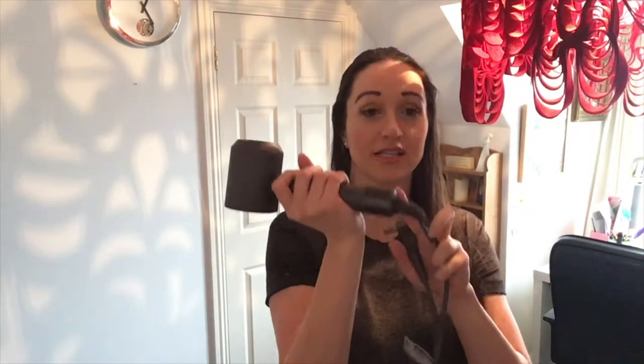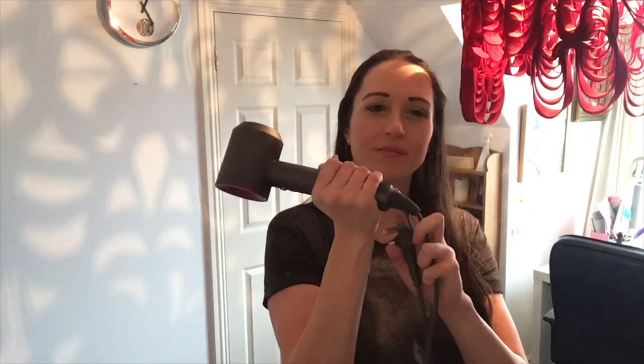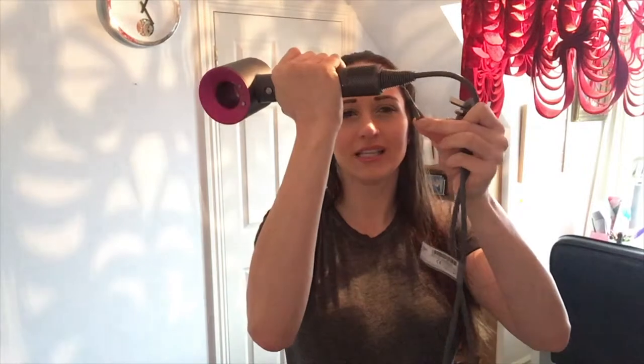The filter is in the handle as well, so instead of it being at the end where your hair gets stuck, it's by your hand. My hand does sometimes slip over it and I'm not sure if that's a bad or a good thing, but it's just something that happens.